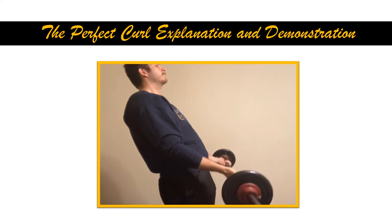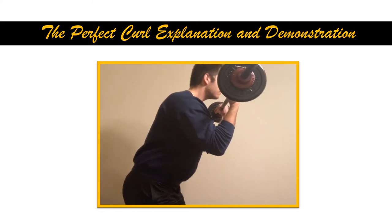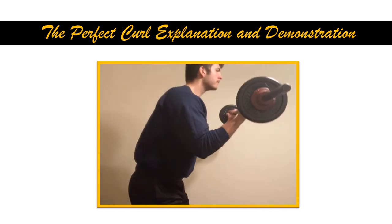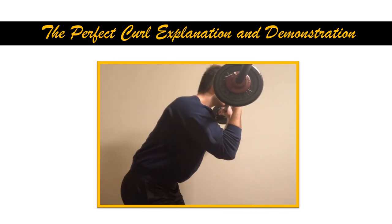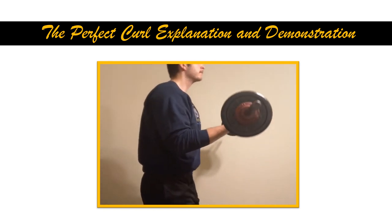Anyways, I hope you all enjoyed this video, and thank you so much for sticking by me. This is just the first thousand — I hope to get a lot more subscribers. And even if it were to just stop right here, I'm more than happy to continue. So I hope you all enjoyed this video, and until next time, this is Forgotten Fitness, signing out.